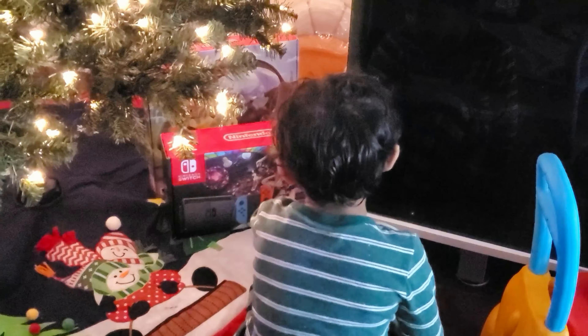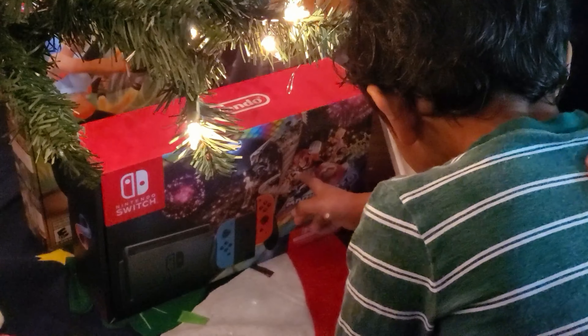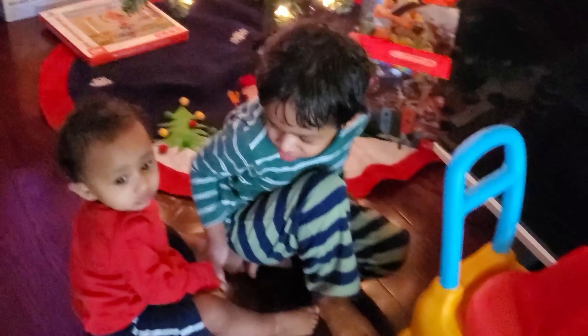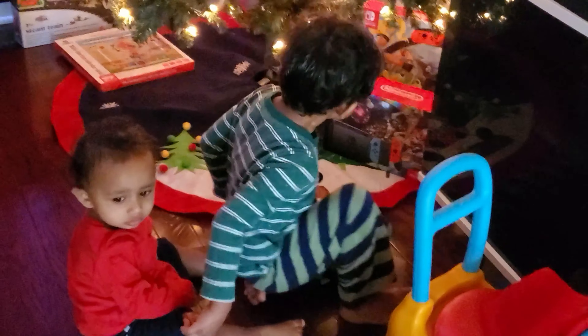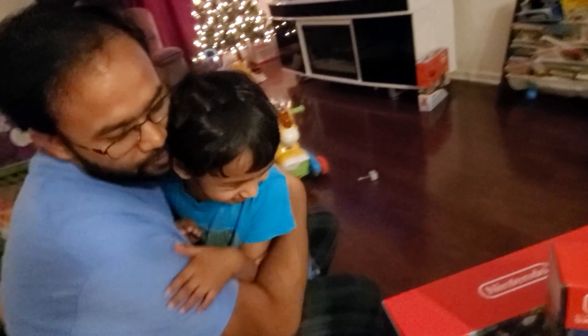That is a Mario Switch. Is that a Nintendo Switch? Yeah. And I'm going to see — Boo Boo and Baba too can play. Thank you! Huggy Huggy!